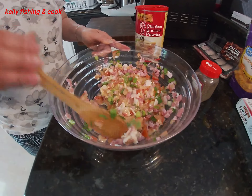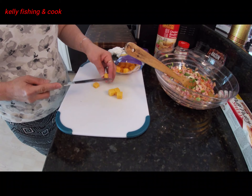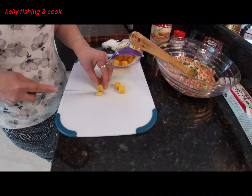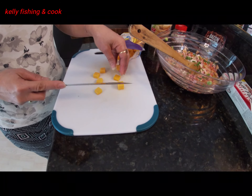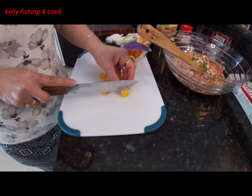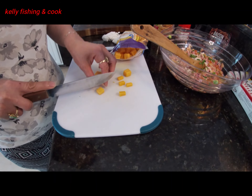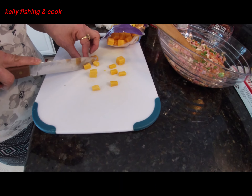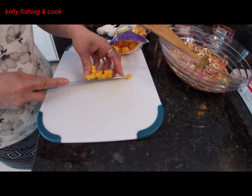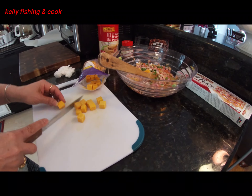Make all the flavors come together and look good. Now this is the chicken powder. And a little black pepper mixed in together. Make sure it's all mixed together — all the flavor and everything combined. Looks good!